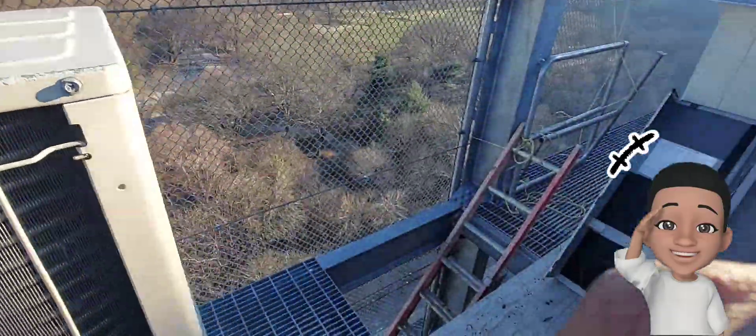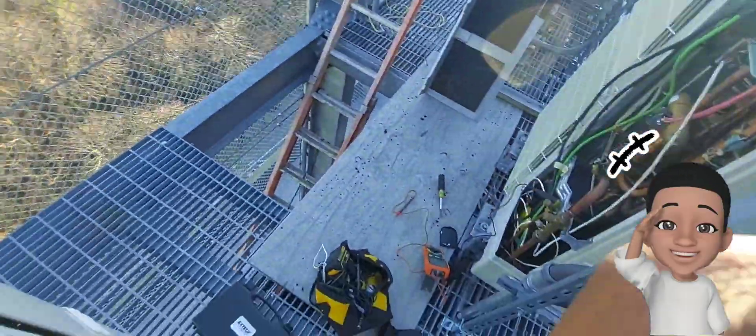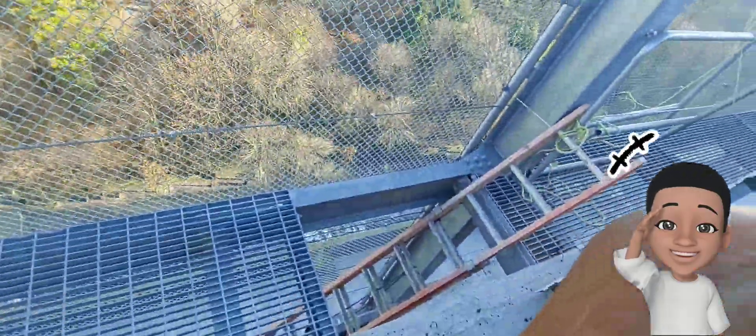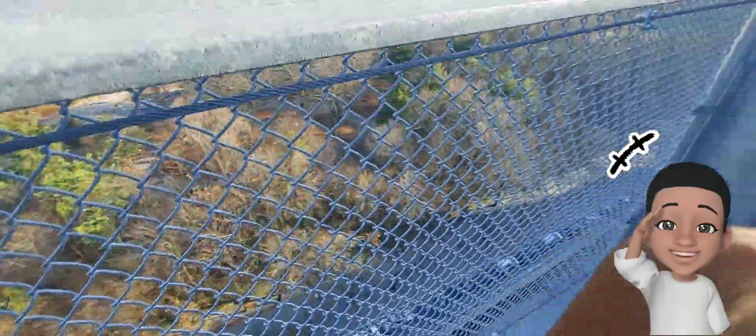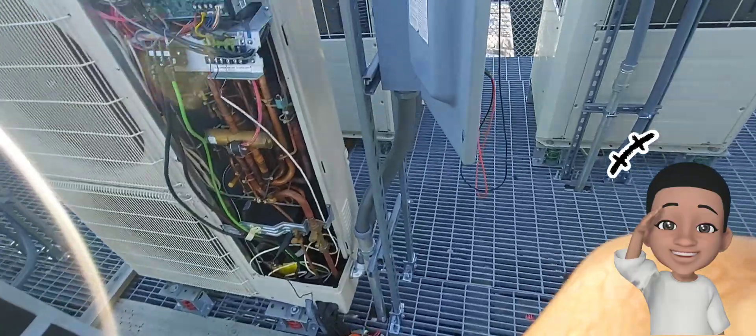When I upload videos like these you get them right away. Crazy view up here — if you're afraid of heights, stay away from HVAC because you're gonna be up high. So we've got power coming in.